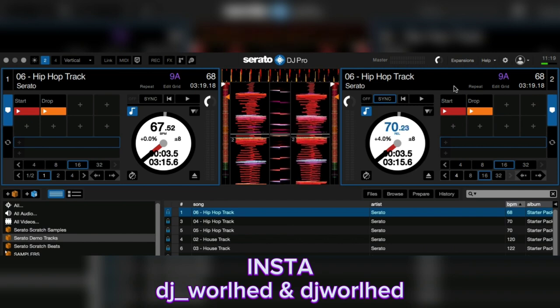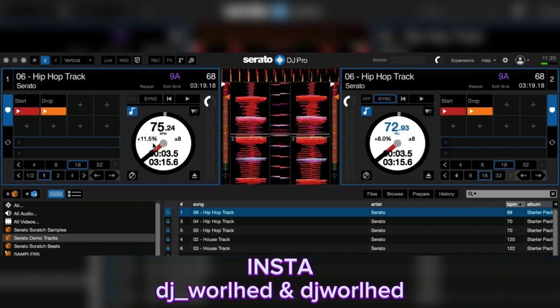Some controllers, like the Mixtrack Quad, cannot change the tempo range. So say you're mixing and you've gone straight to the bottom — you're basically stuck at eight, that's your full tempo range being used. If the BPM is here and you can't go any more on the tempo fader on your controller, you can use a keyboard shortcut to adjust beyond that limit.